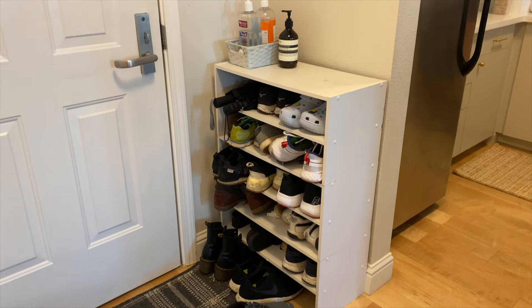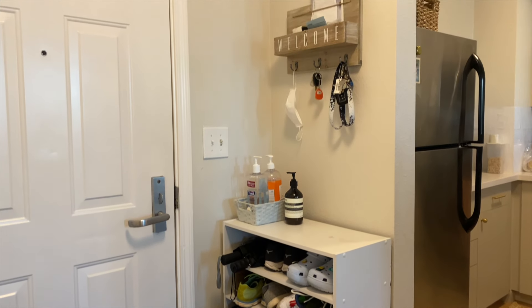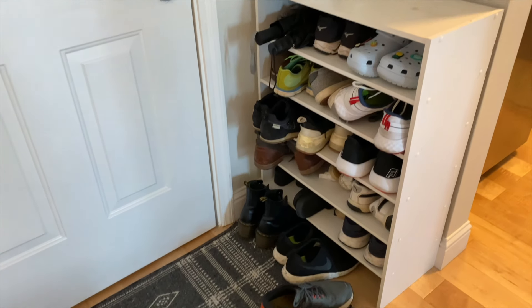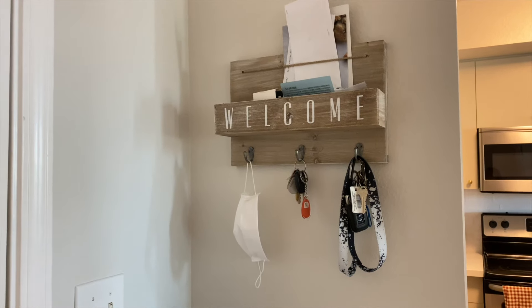In today's video, I'm going to be making over this tiny entryway of our home. I have been wanting to update this space for a while now. I really just want to declutter it, have closed storage space for our shoes, and also have it feel inviting when you walk in that front door. So if you're curious for some small entryway decor ideas, then keep on watching.